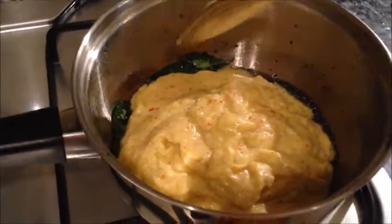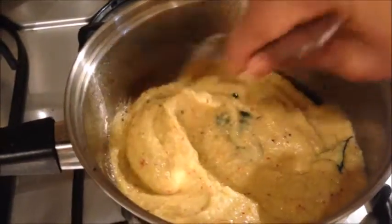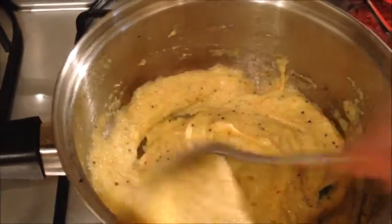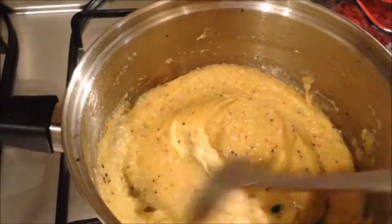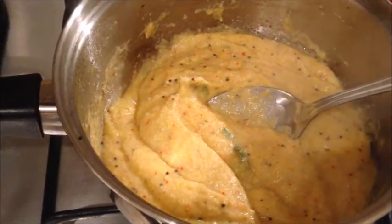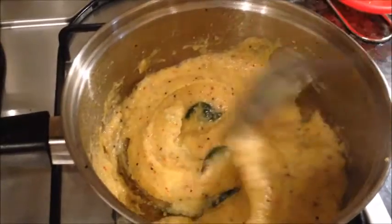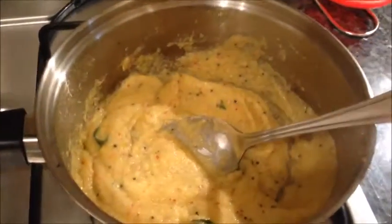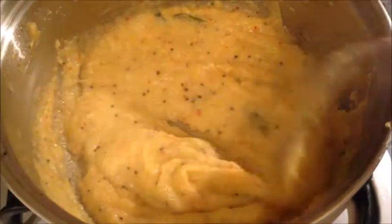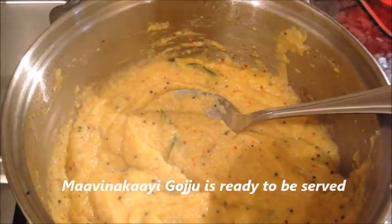Now I will sauté this on low flame. I haven't added a drop of water — if you add water at any point, this procedure will take longer. I'm going to sauté this until the oil separates. Now this is ready, as it's not sticking to the bottom of the vessel. Since I haven't added any water, the sautéing doesn't take more than three to four minutes.